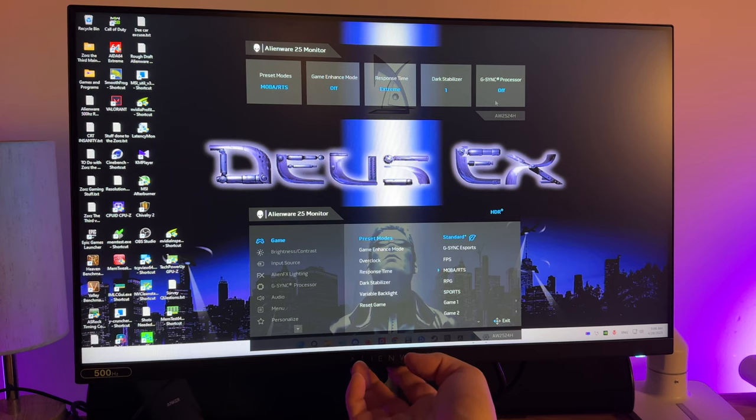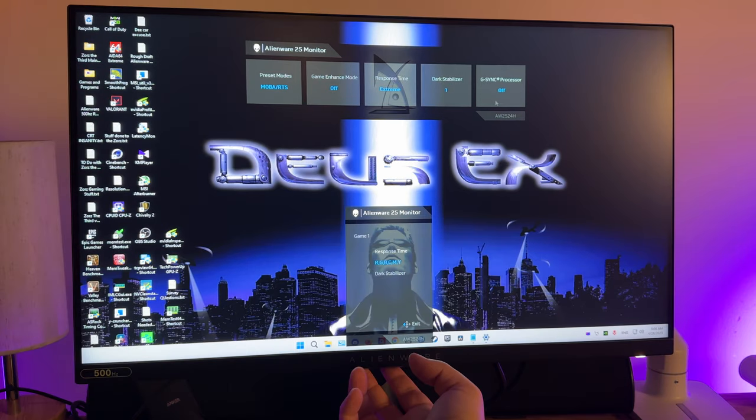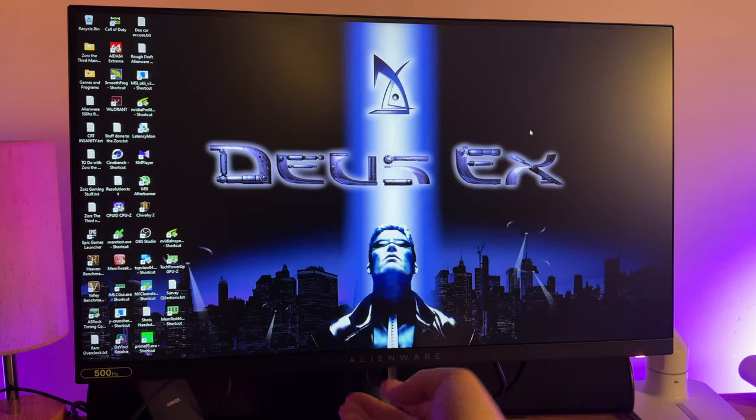When it comes to the settings, they're either severely lacking or severely streamlined depending on who you ask. All we really have are the six preset modes, the three response time options, the variable backlight, the six color modes, the dark stabilizer mode, the eco mode, and the ambient light sensor mode — which you can't use with HDR. What that does is allow the monitor's AI to set brightness depending on the outside light — a little too close to ChatGPT for me.